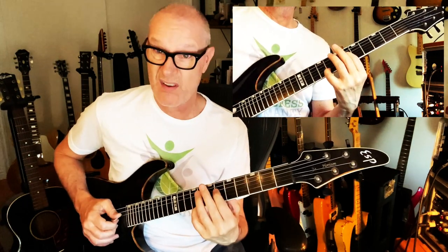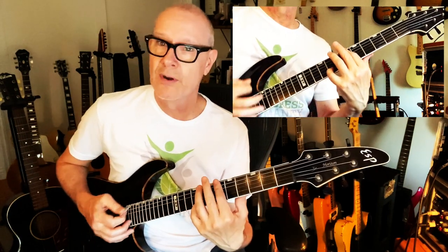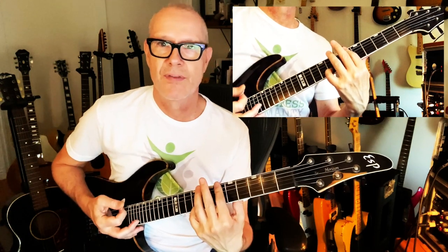There's a major seven and sharp five — those two intervals are in there. There's no third; a lot of these chords don't have thirds.